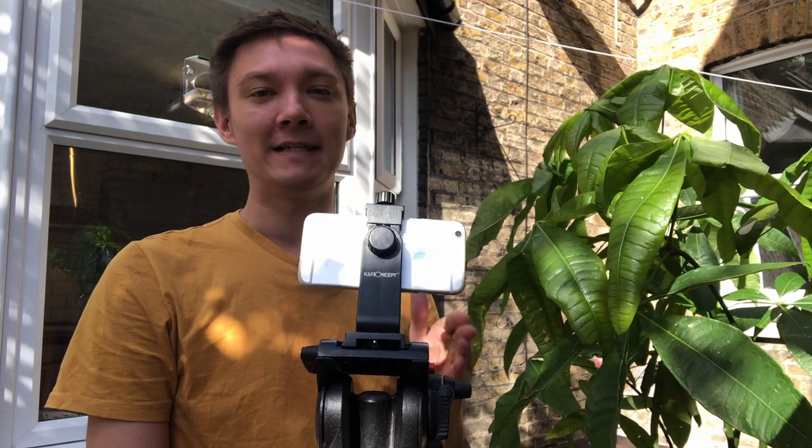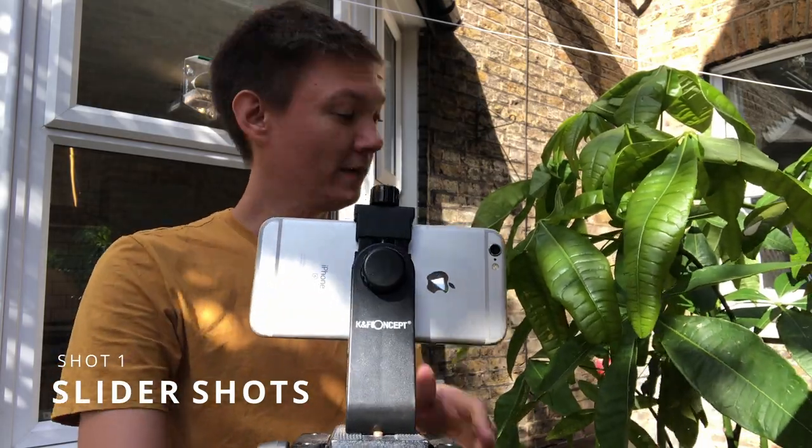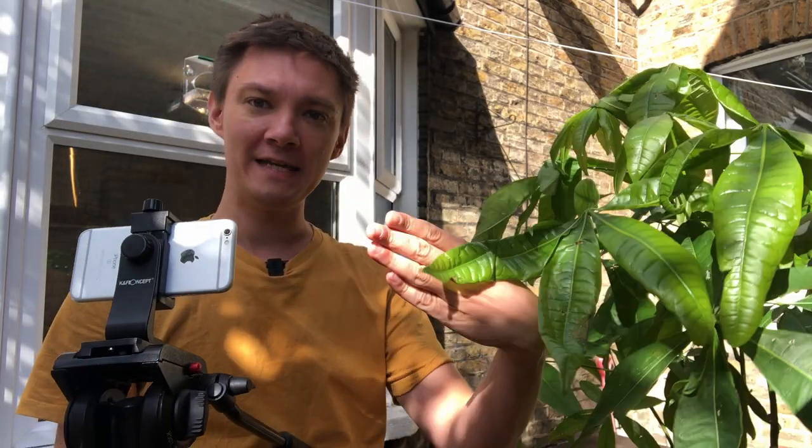The first technique we're going to learn with our monopod and phone is a slider technique — almost like a pushing motion. We're going to go through the tree right here, through the leaves, and then reveal a location, like Jurassic Park. It's a really cool technique.